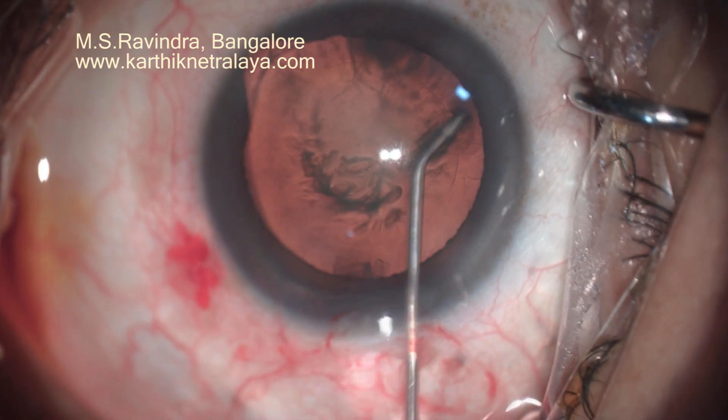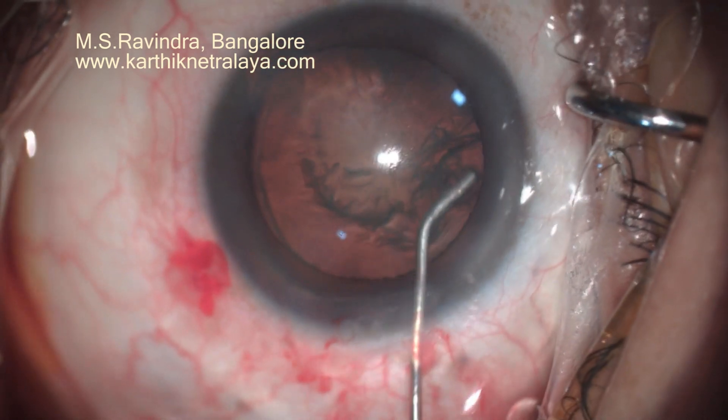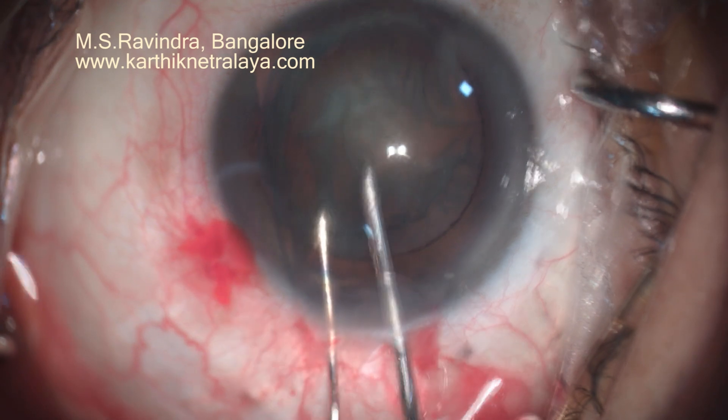It is a single entry into the eye; there are no side ports needed. Hydrodissection is done away from the coloboma area. It is a capsular-separating hydrodissection.